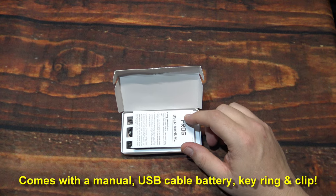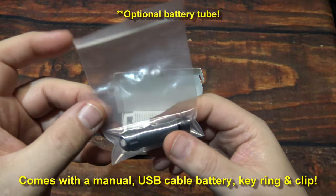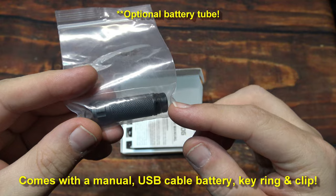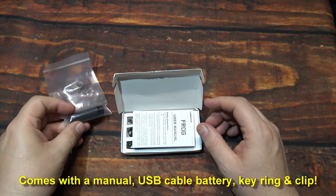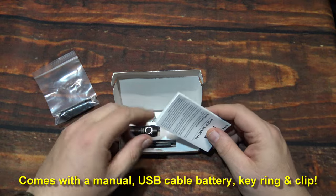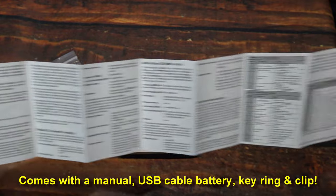They also included a AAA cell, which you can purchase separately from their website. This runs a AAA cell — you can buy those in lithium style or just use a regular alkaline cell. We've got one user manual, very long and detailed.